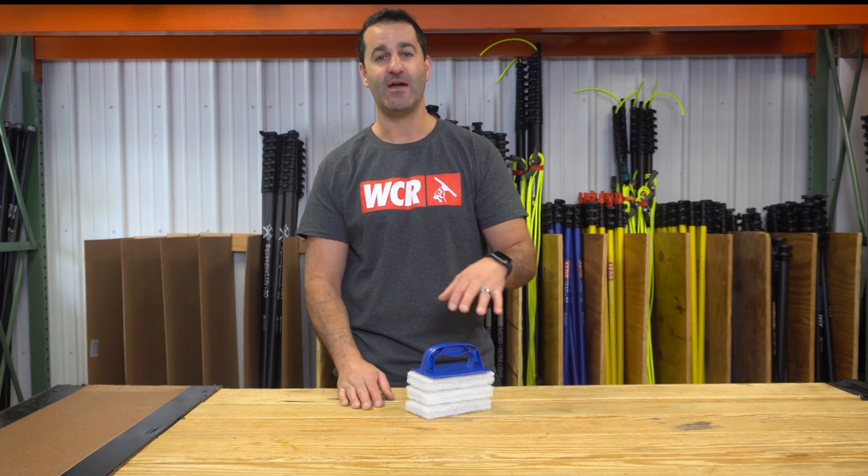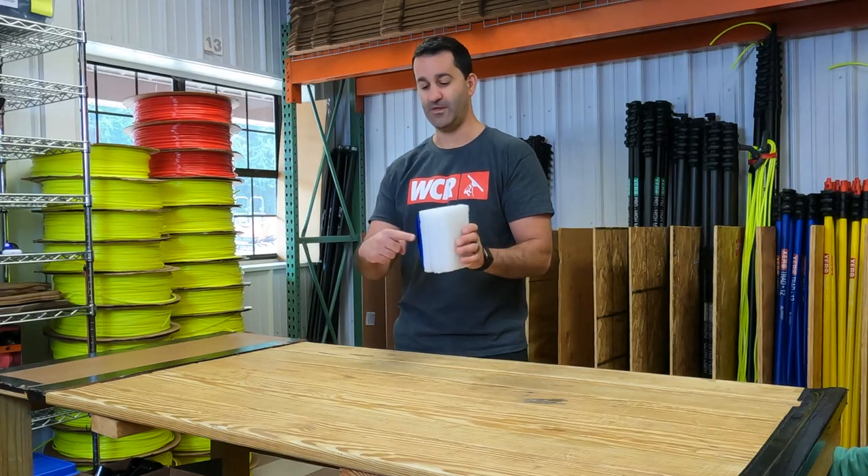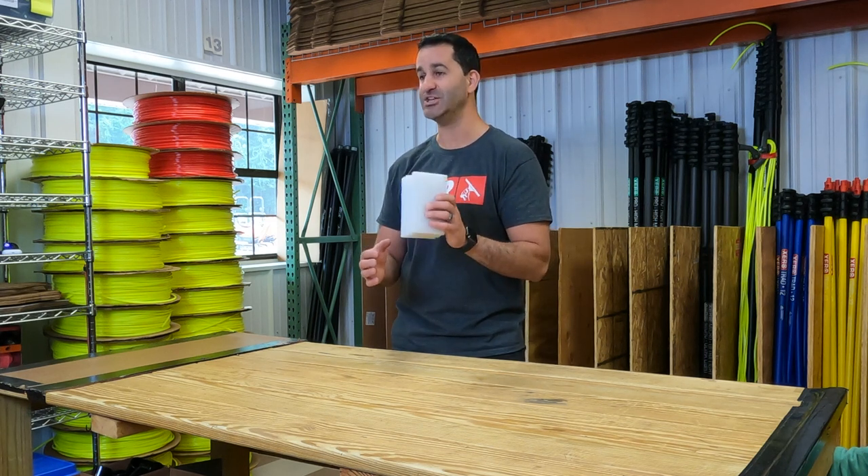Alex at windowcleaner.com. Here I have the gripper pad holder set. The gripper set is gonna come with the gripper handle and three white pads. These are roughly four by six and about an inch thick.